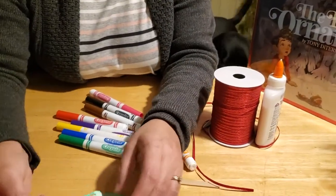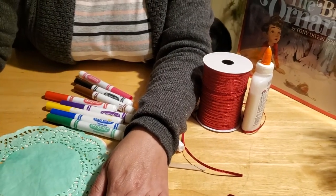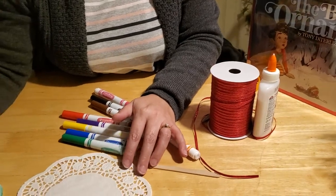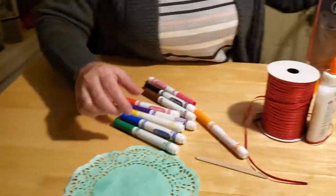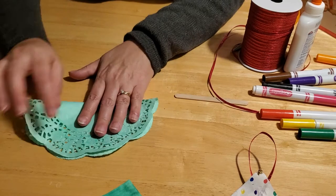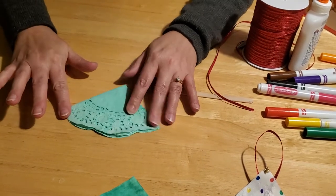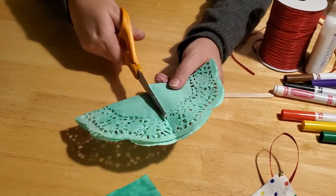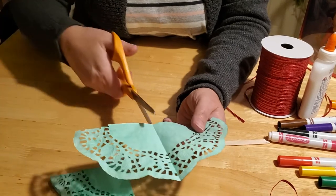Once it's dry, the colors will have bled into a nice green-colored tree. Here's a section where the colors actually shaded darker and then lighter — that was because we sprayed water and didn't try to mix it around. So you can play around and have a lot of fun experimenting with how you want your trees to look. To make your tree, the first step is to fold your doily in half, and then fold it in half one more time so you have a nice quarter shape. Then take your scissors and cut right along the fold lines, open your doily up, and cut along the fold line one more time.